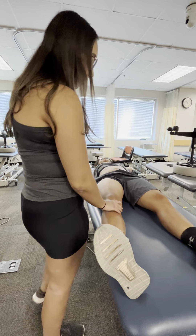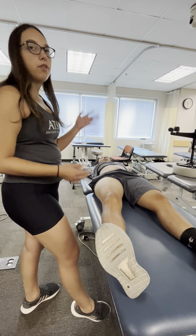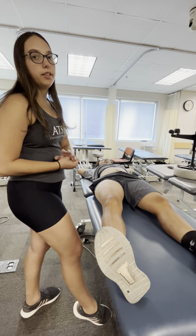And then once I'm completed with the knee, I would then bring it back up and follow with deep breathing all the way to the end. See you later!